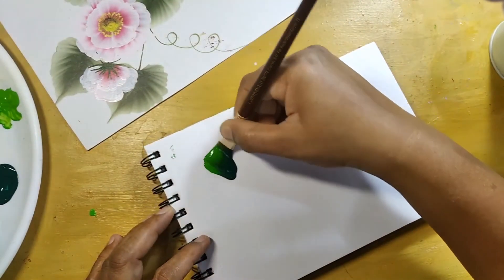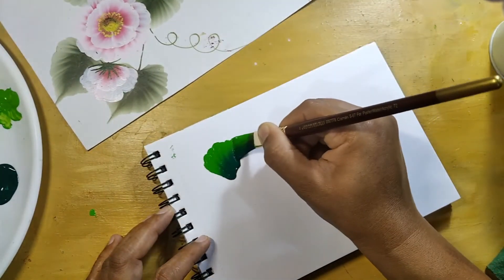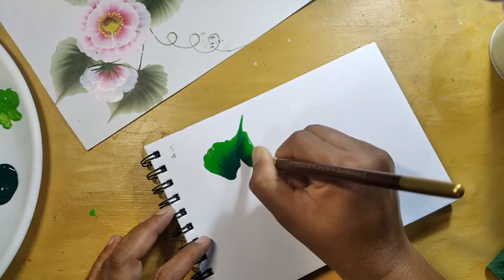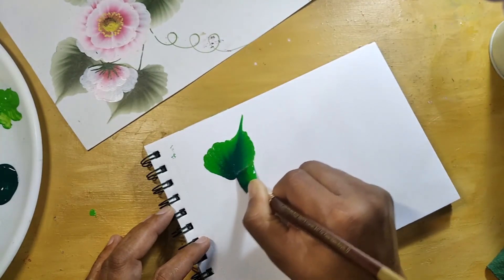And one more leaf — go up, come back a little bit down, and again just do like this.